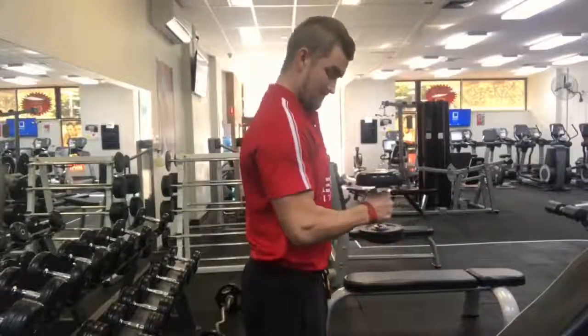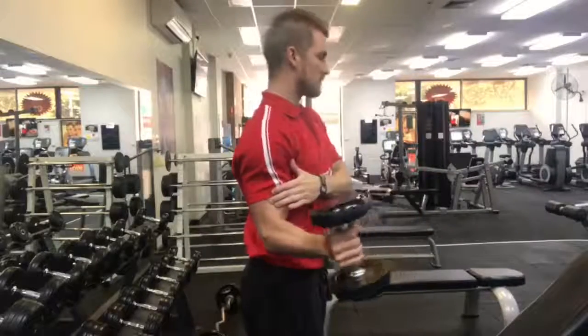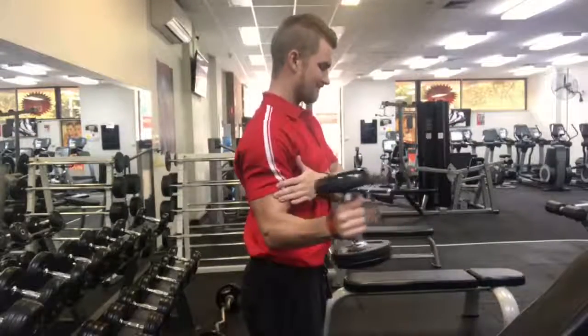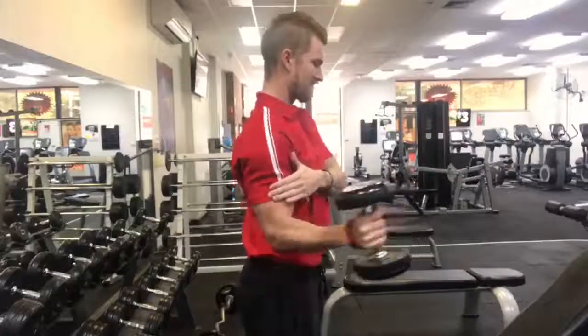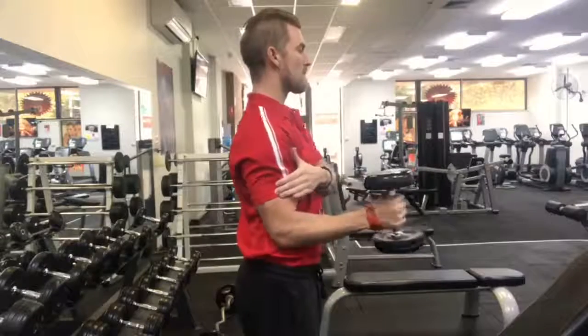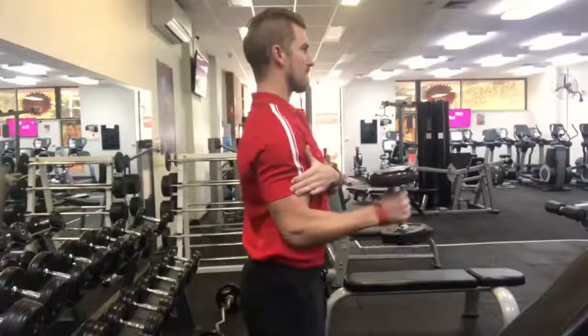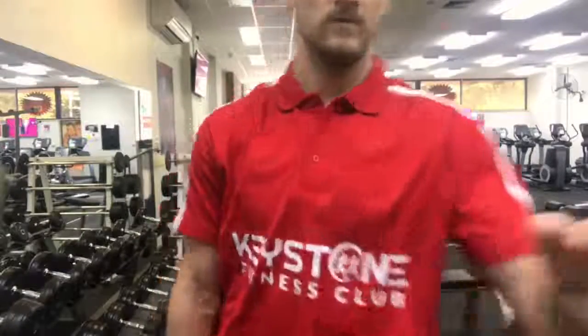Next is your external rotators. A couple of teaching points here: don't let the elbow leave the side of the body. Too many people when they're doing this let the elbow leave the body, and that's defeating the purpose of the exercise. Keep the elbow touching the body, and also don't let the body move too far — a little bit of rocking is okay but don't let your body turn away with the dumbbell too far, as again, it's defeating the purpose of the exercise.